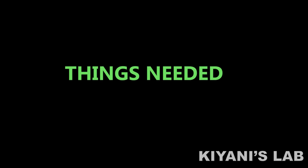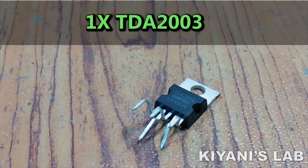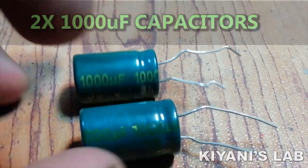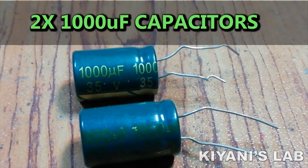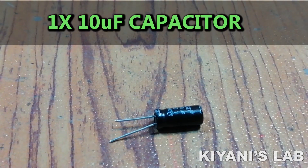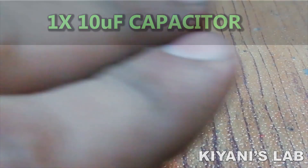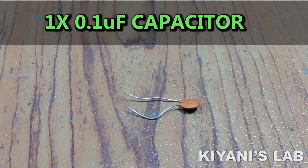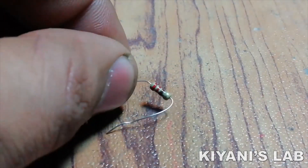The things needed for this project are: TDA2003 audio amplifier IC, 2000 microfarad capacitors, 100 microfarad capacitor, 10 microfarad capacitor, 0.1 microfarad non-polar capacitor, and a 220 ohm resistor.